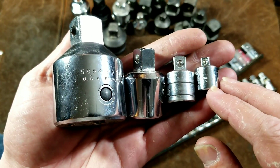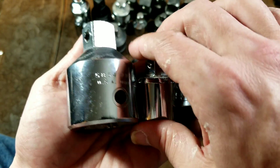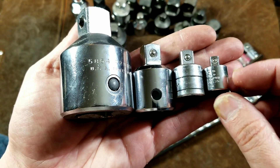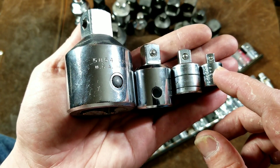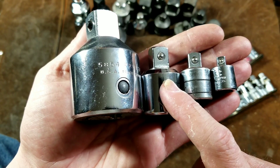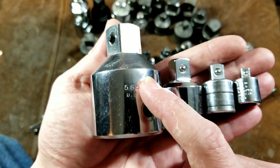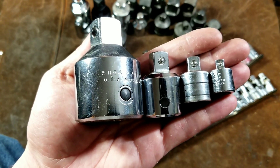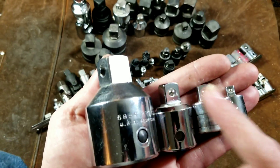For another size comparison, we have the four major sizes — actually three of these are Protos. Three-eighths to quarter-inch, half-inch to three-eighths (that's an SK), three-quarter-inch to half-inch, and then inch to three-quarter-inch. You can see that it scales hugely compared to the rest of them.